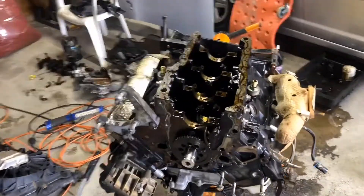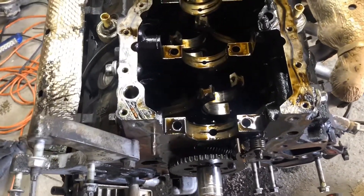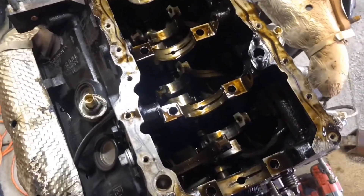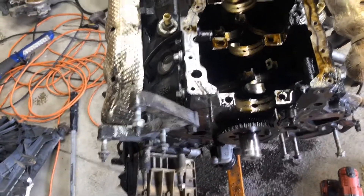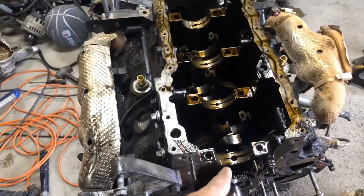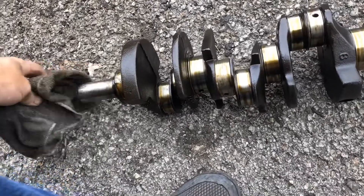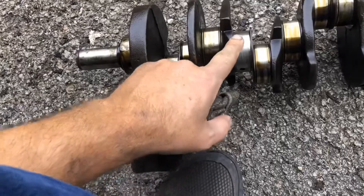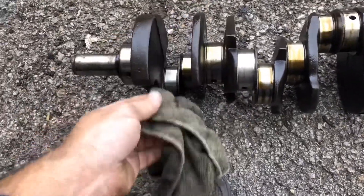I got the crank out of it now. I don't know if it spun a bearing on the connecting rod. From what I could see of the bearings that were in the main caps, they all look good. The bearings I took off on the crank side look pretty good too. The crank looked pretty good overall — the only one that concerns me is this one right here. This one looks a little rough. The rest of them are pretty much smooth and clean.